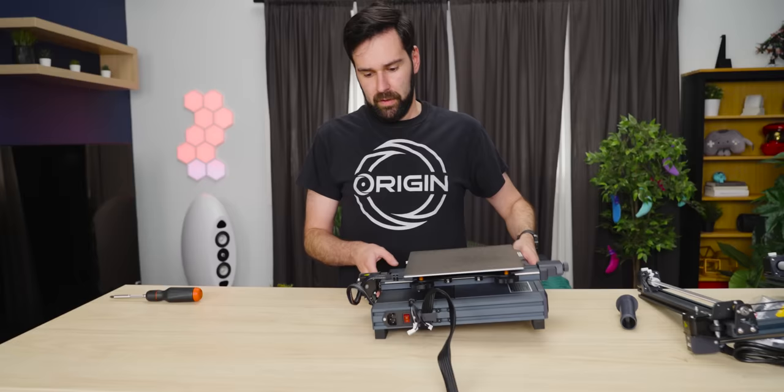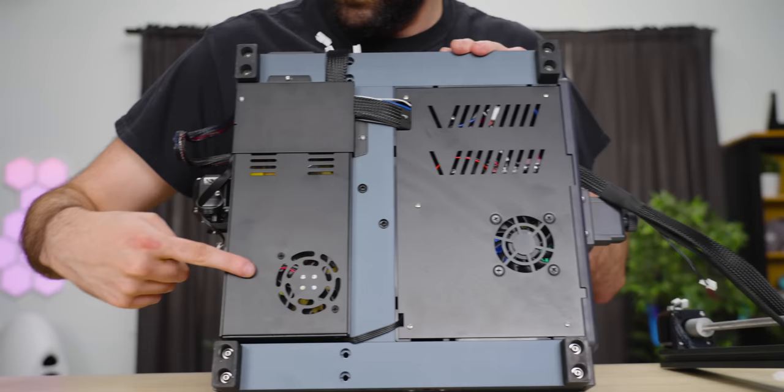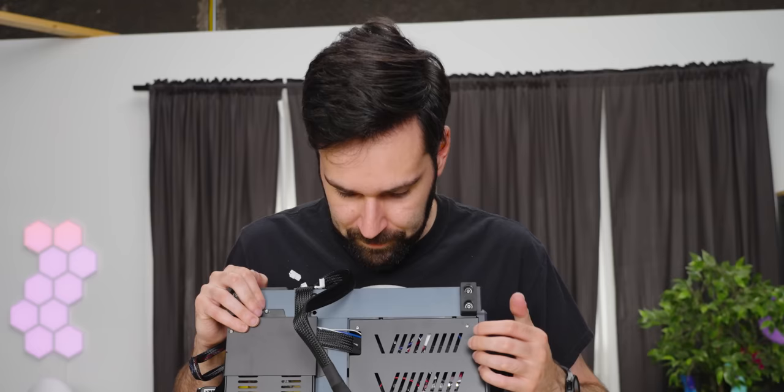These rubber feet are pretty juicy — they're firm, but not too firm. They've got some give to them, which is great. Power supply here, all neatly in a package. And the control board seems to be here, which is also in a nice little package. Screws are easily accessible and they've given a full breakdown in the online manual.